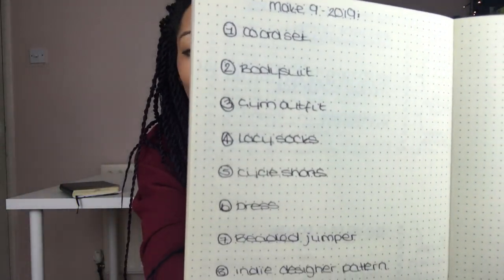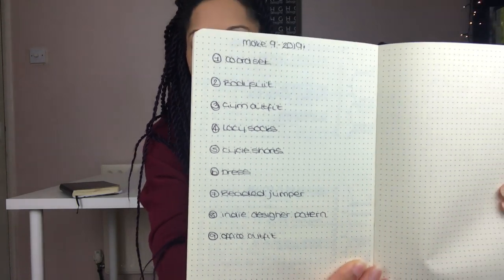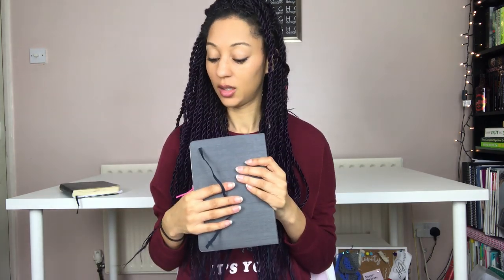Another thing I should have shown you is my Make 9 for 2019. I've got that page there and I've left it blank because I'm going to put some inspiration pictures on it as soon as I get around to printing them. I know which images I want to go in there, so I can kind of see them anyway.